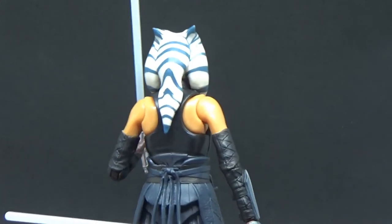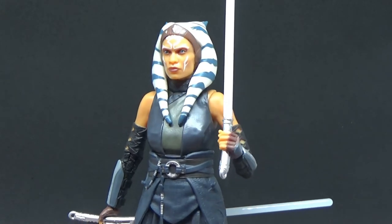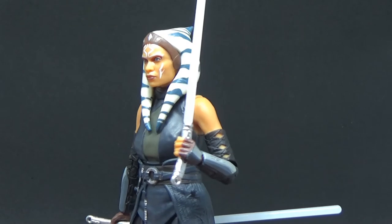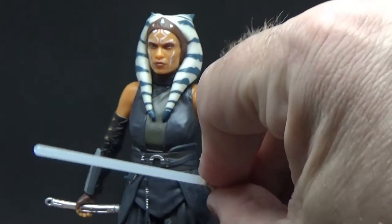Do I still think this figure could have come with a bit of a poncho and a hood? Yes, absolutely. But to have this figure in hand like this - perfect. It's absolutely beautiful. I'd absolutely love to hear your thoughts - please send them in the comments below.